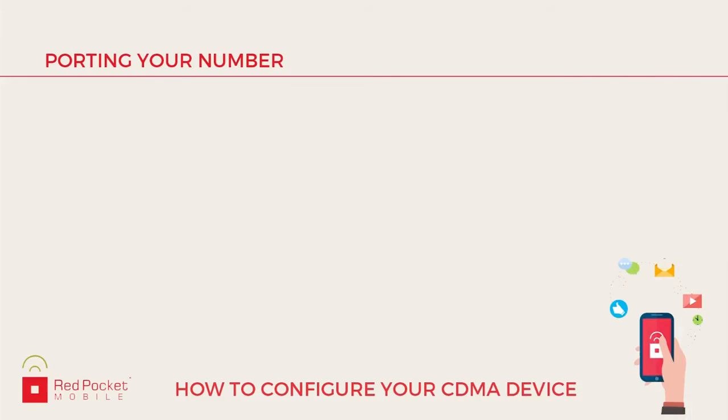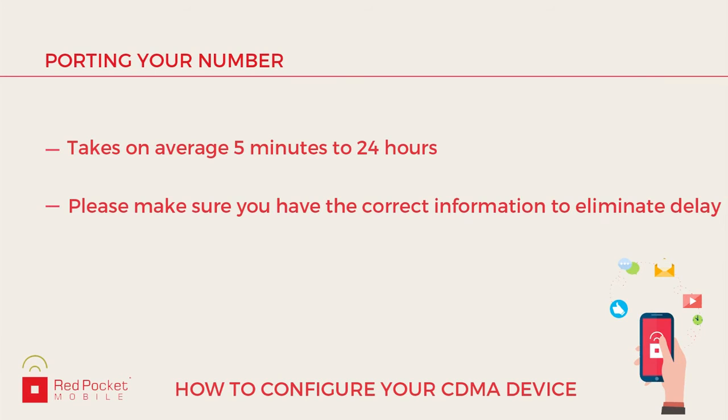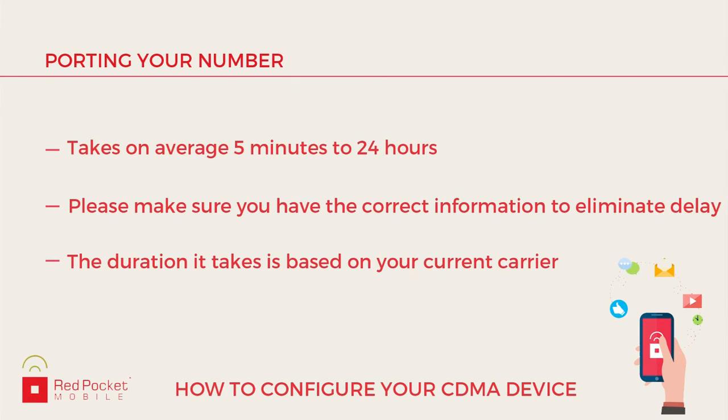If you choose to get a new number, it will be displayed after submitting your request. If you choose to port an existing number in, please note that this can take on average between 5 minutes to 24 hours to process. This is dependent on whether you put in the correct information and how fast your current provider releases the phone number.